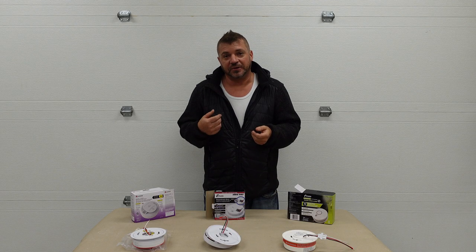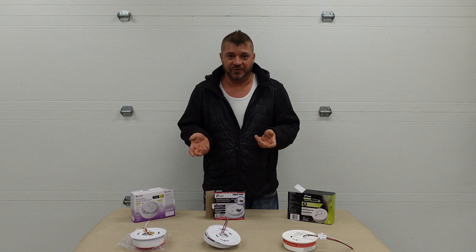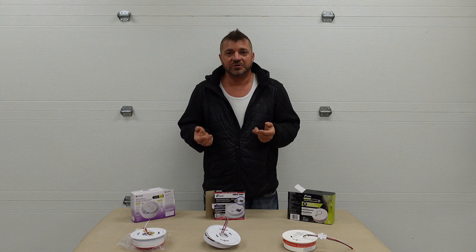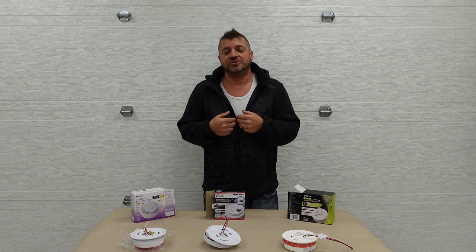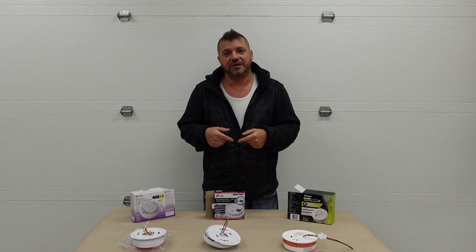If you came to this video looking to unplug the smoke detector to throw it in a drawer and forget about it, then you came to the wrong video. The only reason that you should be doing this is to maintenance or change the battery. Smoke detectors are for your safety, so you should never discard them, unplug them, or put them in a drawer. Stick around and we'll show you how we do it.